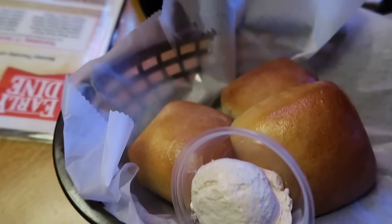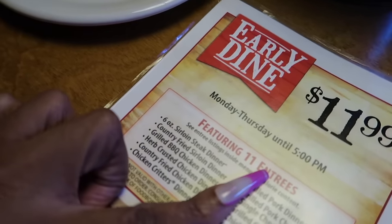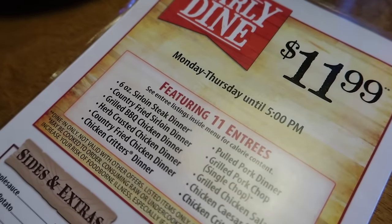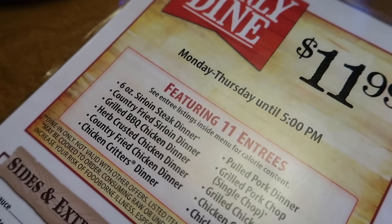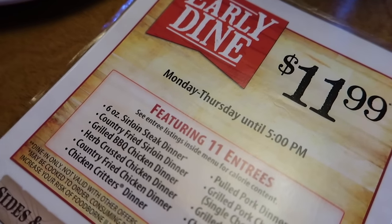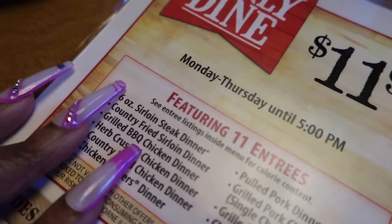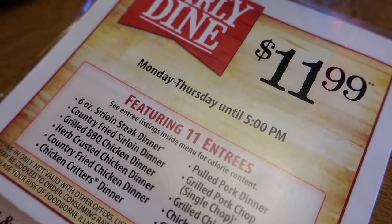We got some infamous rolls - are they fresh? Spoiler alert: Monday through Thursday up until 5 they open at 3, right? They got an $11.99 menu where you get the entree, you get a salad, and you get a side. Y'all - bargain!